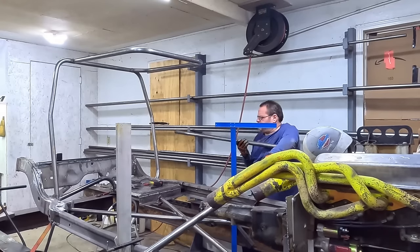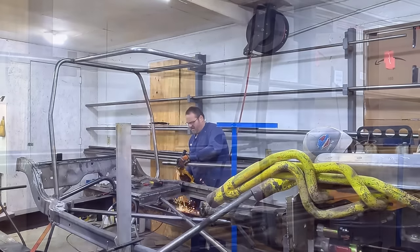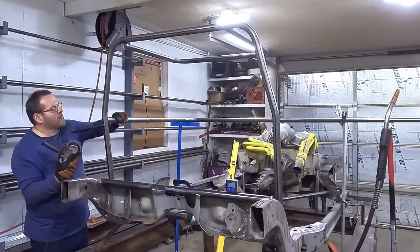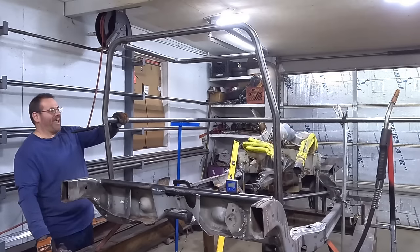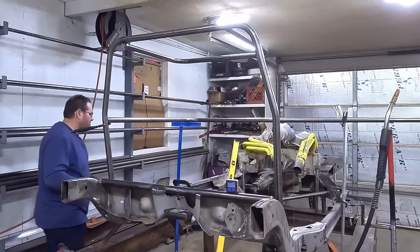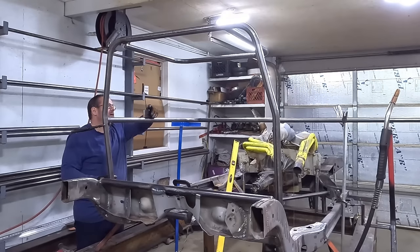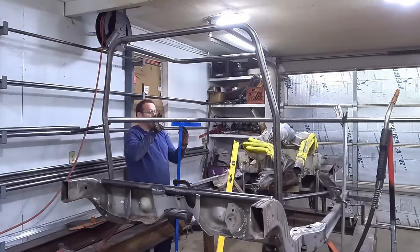That is totally off — add money right there. Yeah! That's looking good! All right, I'm on zero there. So all I've got to do is just make sure this corner is lined up.